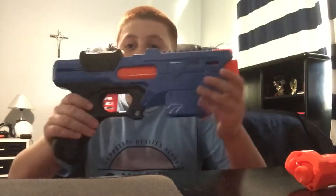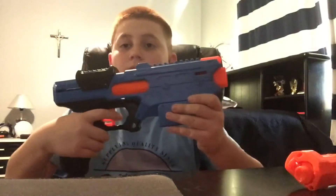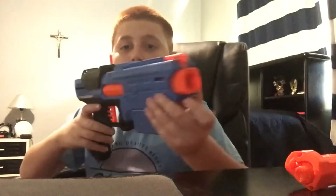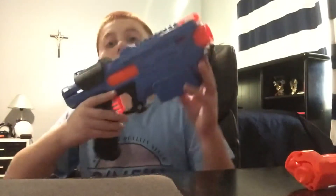Overview of the Finisher: on this side you just have your regular trigger, and that's pretty much it for this side. Coming to the front of the blaster, you have the barrel, and then this weird little orange thing — it just sweeps up. You're not supposed to put your hand there, but it's just there for looks.